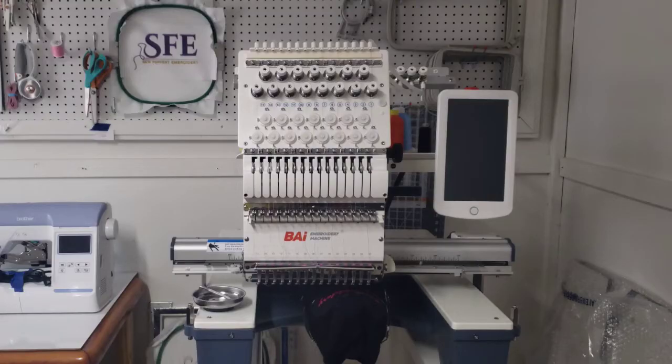Hey guys, thank you and welcome back to the channel, this is your girl Tasha. I'm coming in today to show you how to remove your cap driver off of your machine and also show you how to switch out the needle plates on your machine. Also in the description box this time I have included timestamps — see the description box to see what I have timestamped for this video.